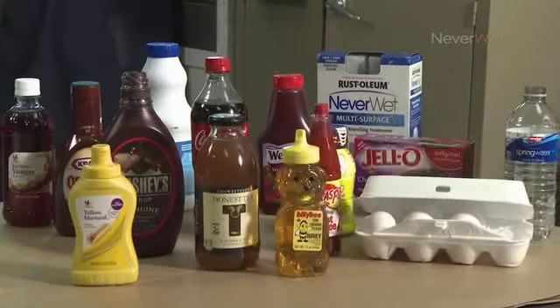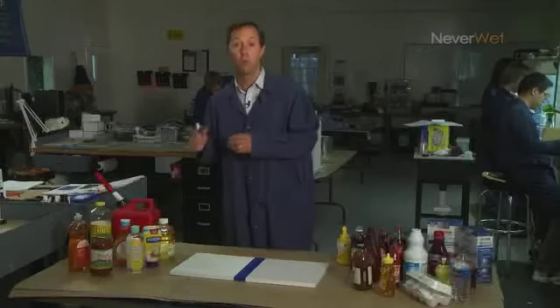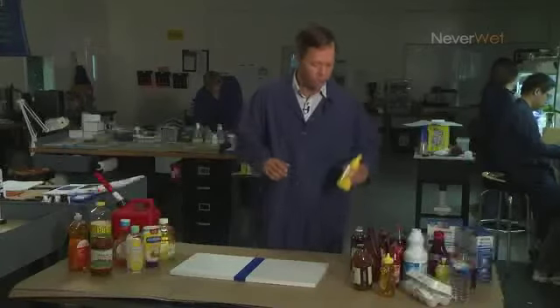Let's take a look at a couple of examples of liquids that will shoot off a Neverwet treated surface, and discuss some others that won't. Let's start off with examples that will.